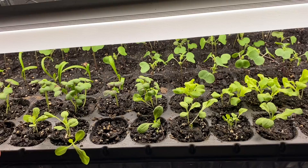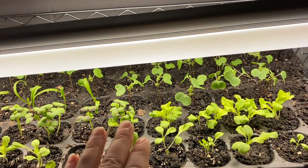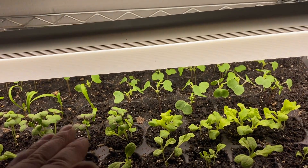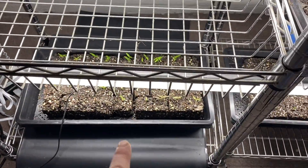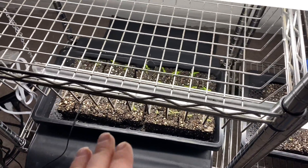I'm probably going to do a lot of flowers and herbs in here, and then save the seed block trays, which have been really great for the tomatoes.